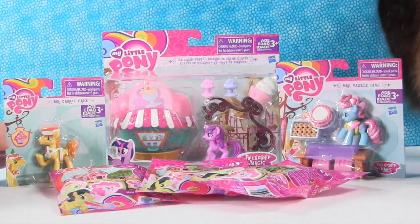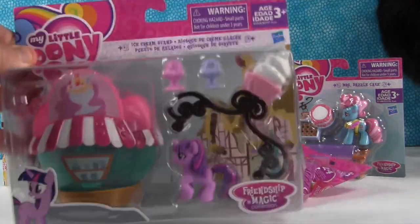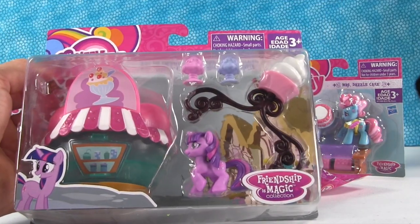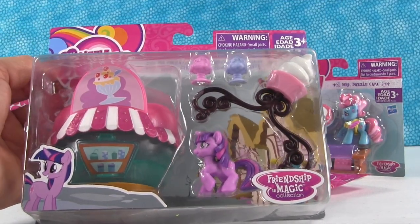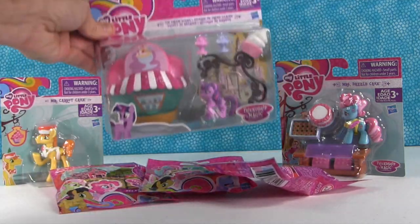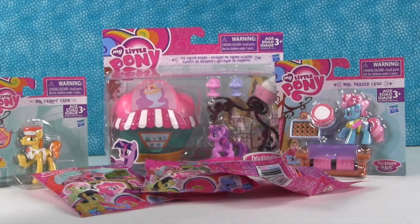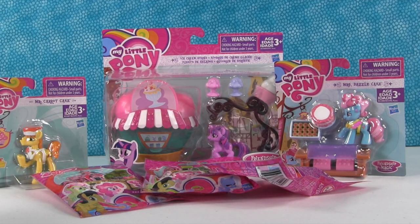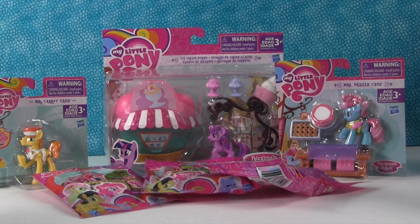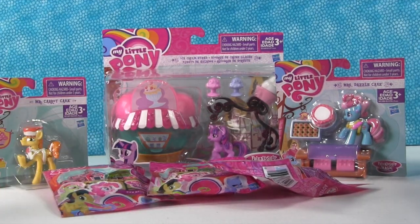All right, so today we have something super exciting and cool for Shannon and I — we have brand new My Little Pony Friendship is Magic collection. This is Twilight Sparkle and the ice cream stand, and then we have Mr. Carrot Cake and we have Mrs. Dazzle Cake over there, who is Cupcake in the show. And we have three of the My Little Pony blind bags. So how about we start opening these up and taking a better look at them.